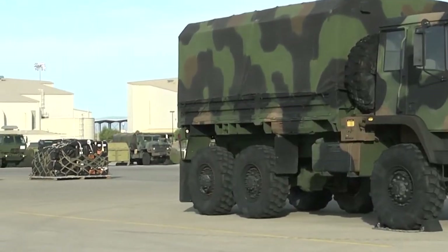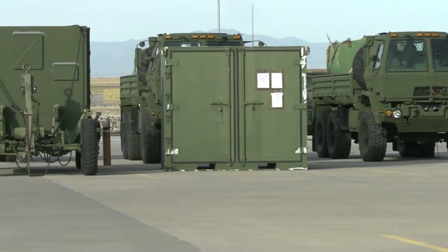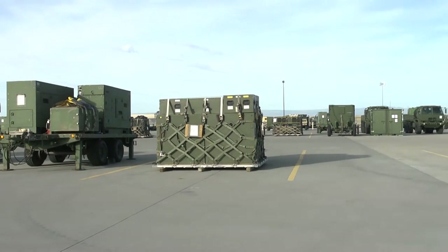The equipment — whether it's a vehicle or the environmental control units, the office supplies — everything that's out here is something that would actually get applied during a deployment downrange.